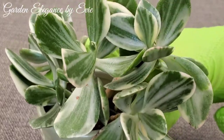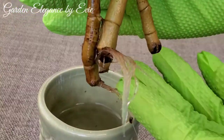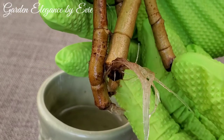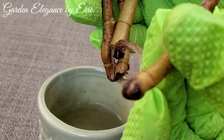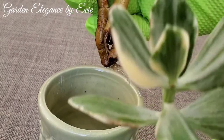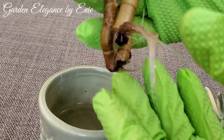Now let's check our water-propagated stem cuttings. Most of the cuttings have rooted, but there's one cutting that did not grow any roots. Despite not growing any roots, the leaves remain looking healthy.